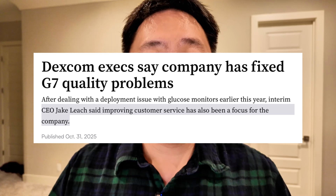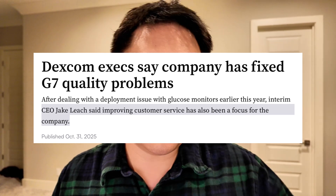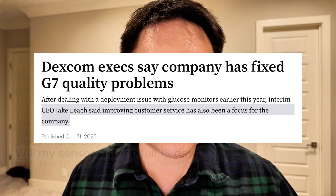So if your sensors are not lasting the full time that they're supposed to, Dexcom should replace them. And I think this is something that Dexcom has been improving in terms of their customer service experience over time.